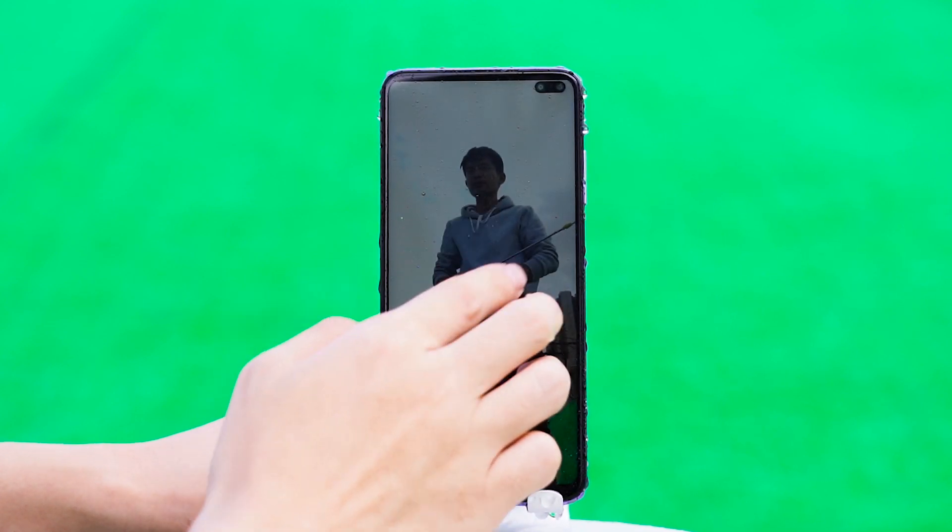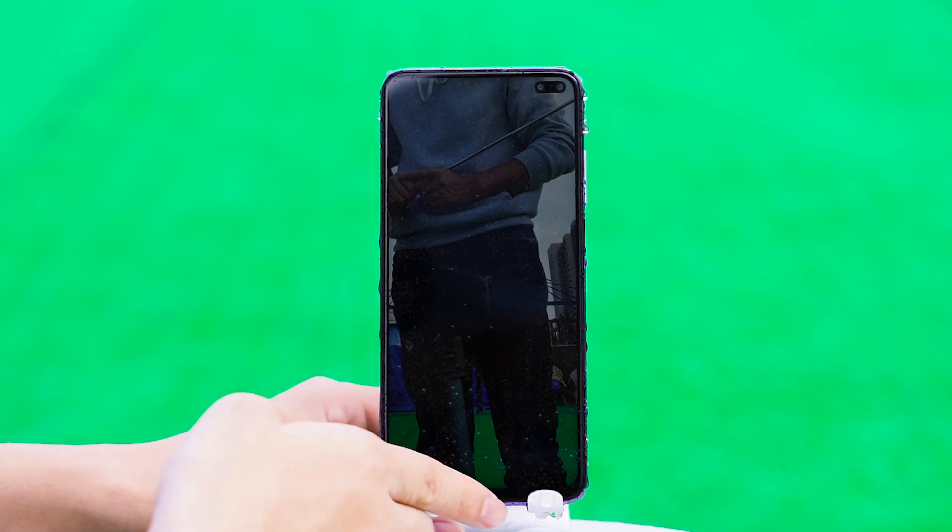After the shower test, the phone's sliding has not been affected and the functions are intact.